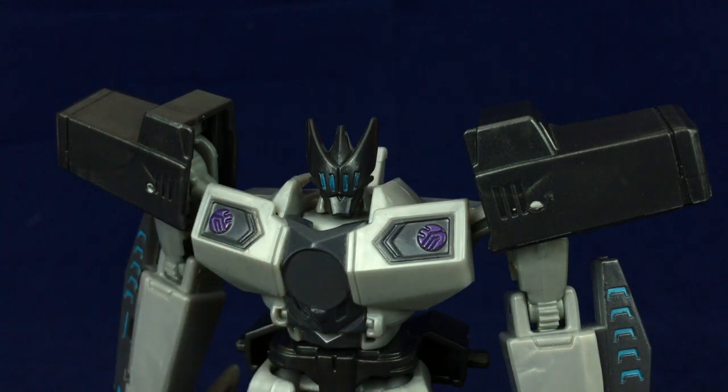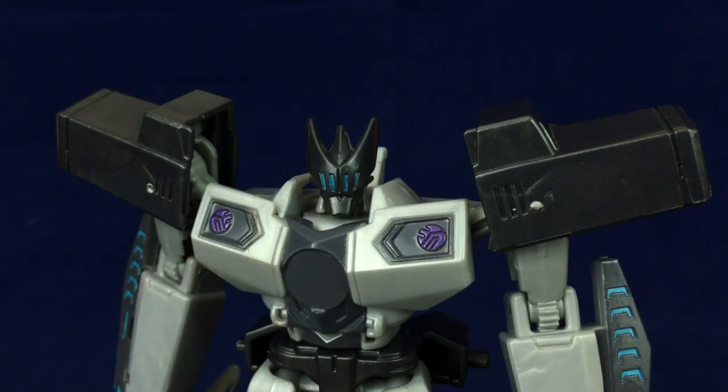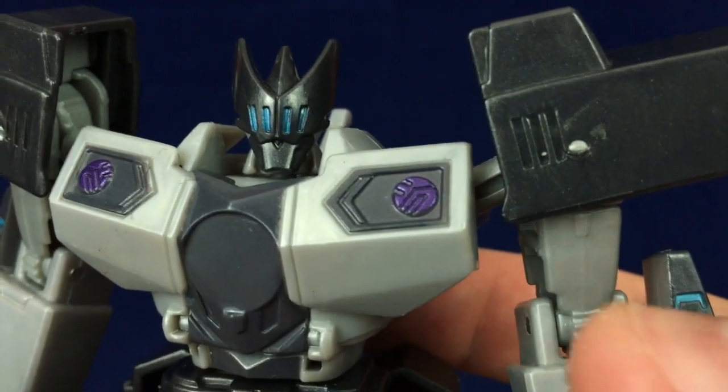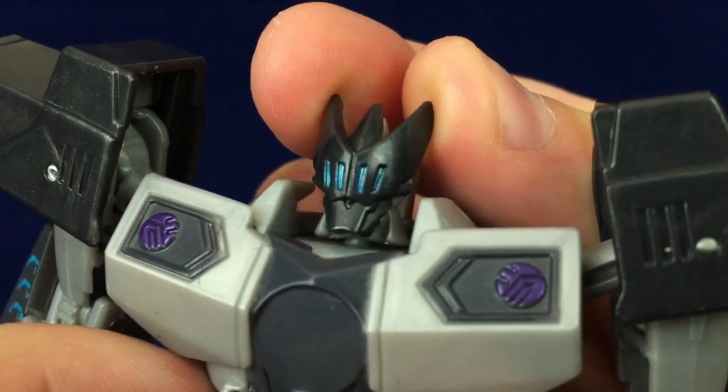This is pretty much the reason why I wanted to get the Toys R Us version as opposed to the other version — because this is the mask-closed version of the head. As far as I understand it, the other version of Megatronus is the exact same figure except the visor is up and you can actually see his face. I know there are people that prefer the one where you can see his face, but I am not one of those people. This has totally got a knight-slash-gladiator vibe, which I think really works for what little I'm familiar with of Megatronus — because, you know, he's a gladiator, so it makes sense. I like this design a lot; it's very simple but looks really cool, and I like the four glowing slits for the eyes.